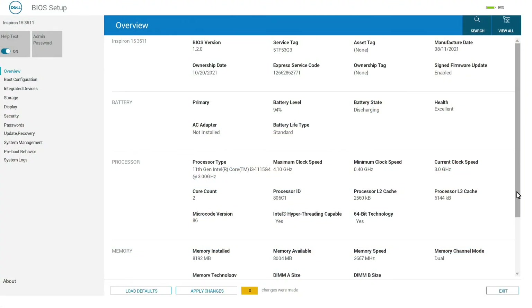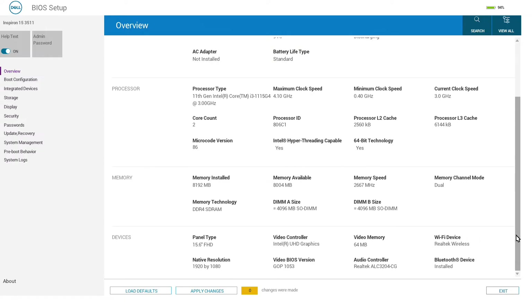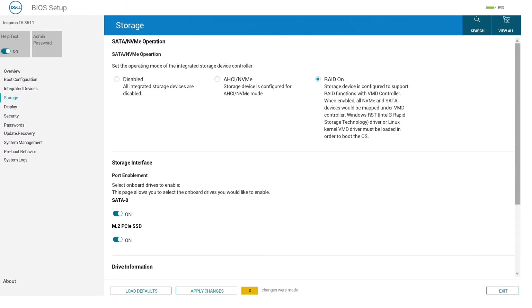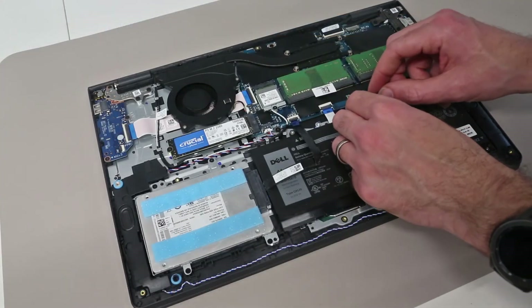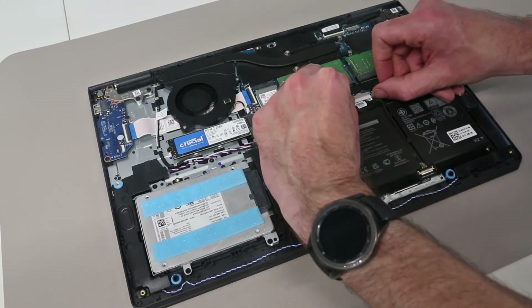Having done all this, just before reassembling the machine completely I fired it up and checked in the BIOS. Under memory we have 8GB installed — the 4GB is recognised in both SODIMM slots, it is in dual channel mode, and running at DDR4 2667MHz. Likewise, looking under the SSD you can see that the 240GB SATA SSD is recognised, as is the 1TB M.2.